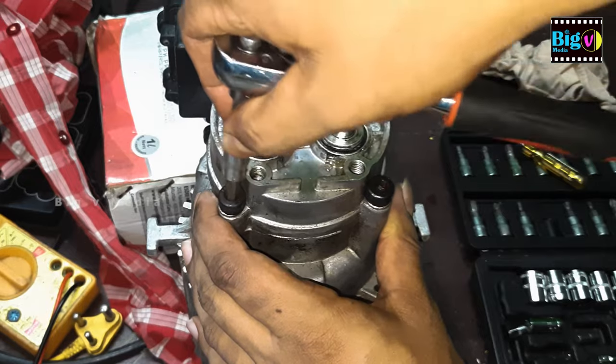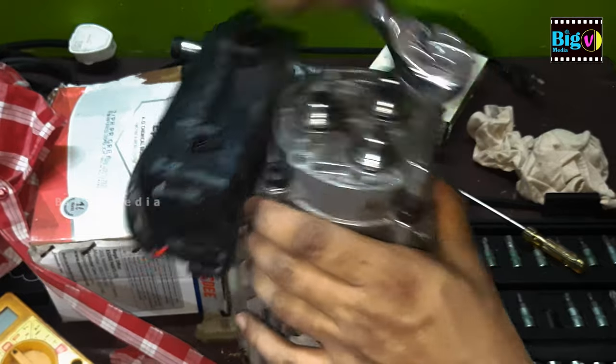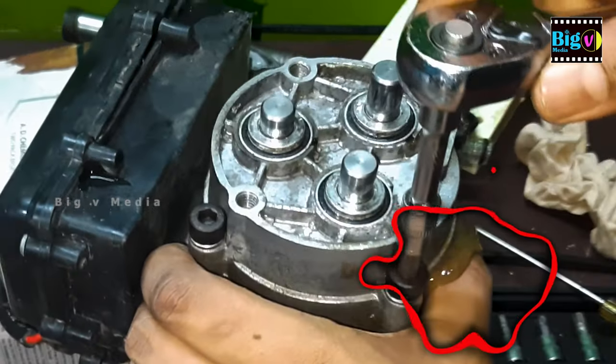Now proceed to remove the plunger holding cover, but be prepared — this chamber is filled with oil. As you take this step, you might notice oil spillage.